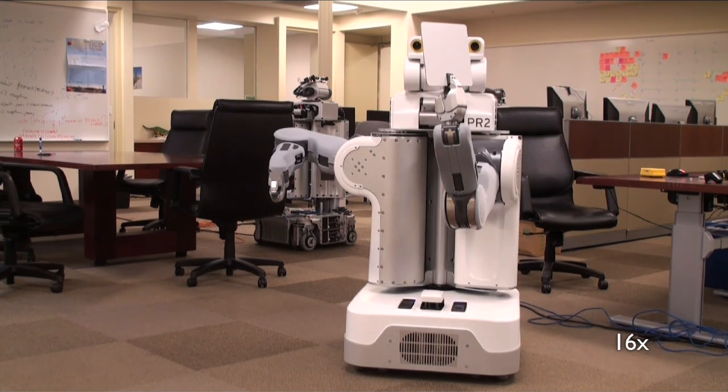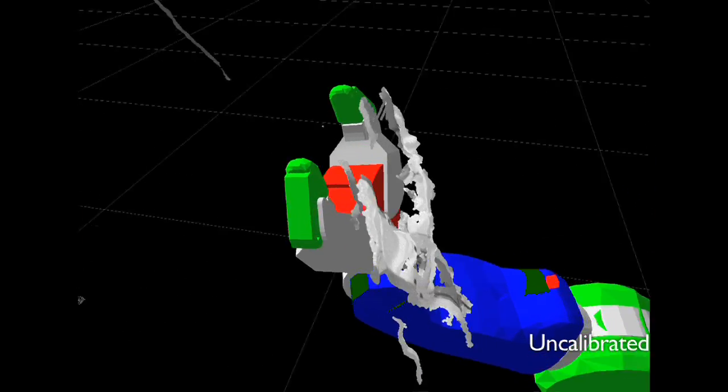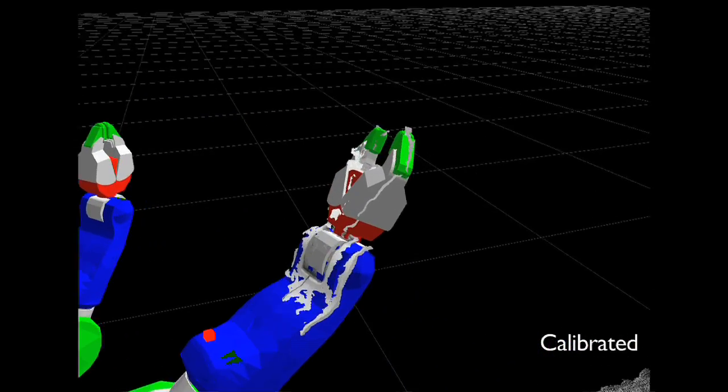which can be used to estimate the kinematic parameters of the stereo cameras, tilting laser, and arms. This system is fairly modular, so it's straightforward to add in more sensors, like the forearm cameras.